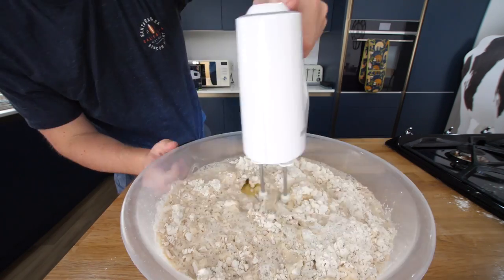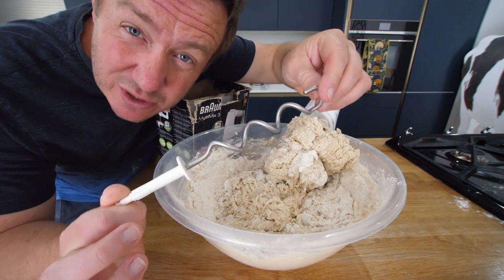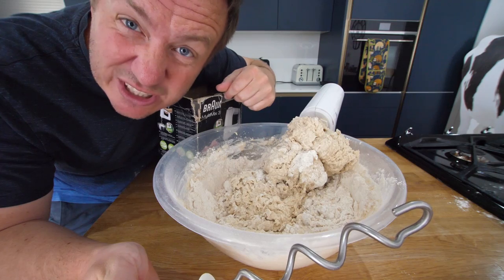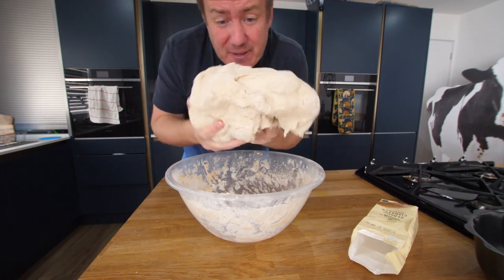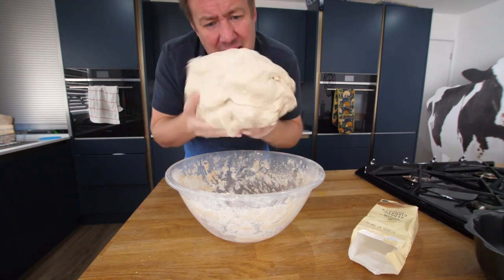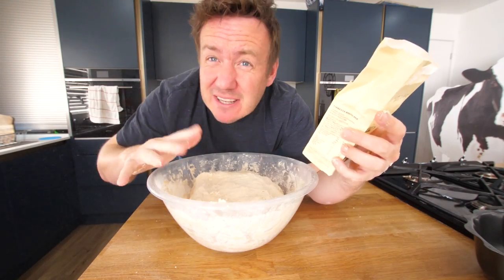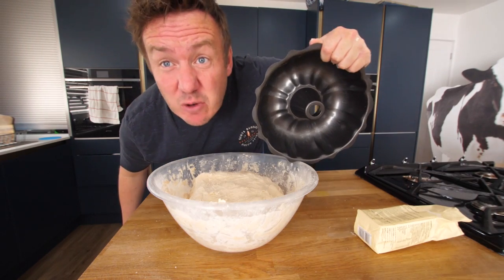We grab our head whisk. I do have these dough whisk attachments for the head whisk, but some people when I've shown these in the past go, oh I don't have that. So I just wanted to show you that you can actually do it with a standard electric whisk attachment. That is a blooming big piece of dough. It's not sticky, it's not tacky. It feels like Krang from the Ninja Turtles. We're going to leave it in this bowl for 10 minutes just to rest and relax.